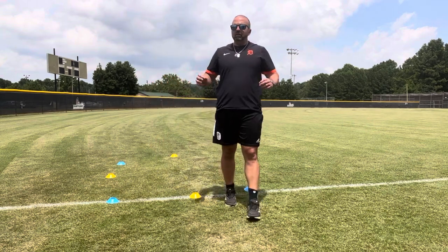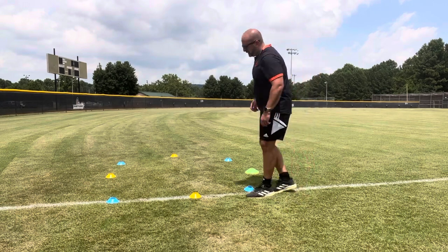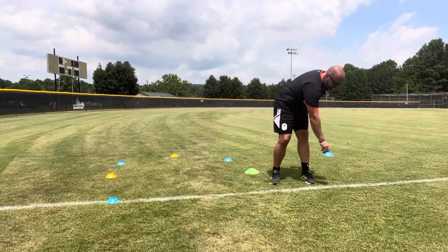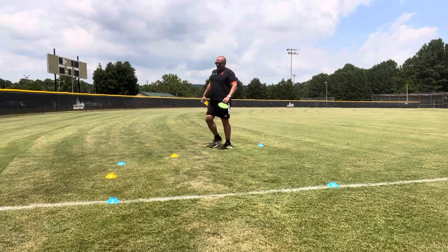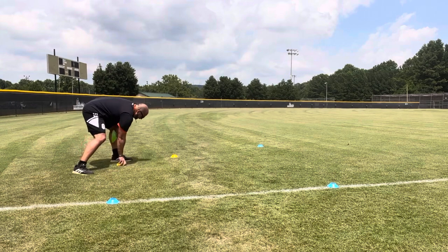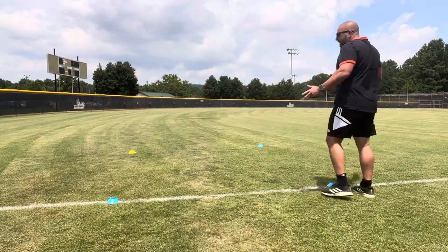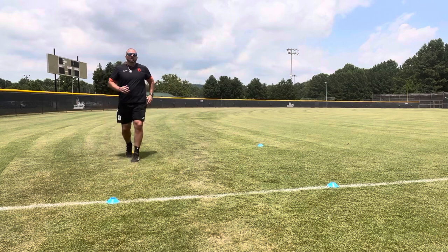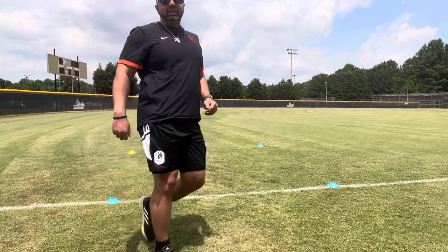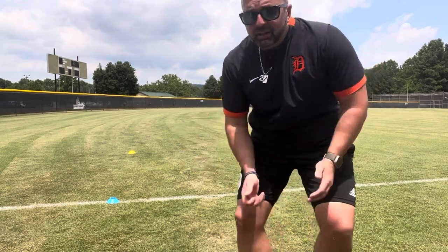We'll go four to five reps at a time, take a break, four to five more, maybe six rounds of that. Another way we do it is a box drill — just four cones, normally 10 yards apart. We give a pattern to run: starting here, sprint, cut diagonally to that cone, back-pedal, plant and sprint through. They do that as fast as they can, then I'll give them another pattern, another pattern — five or six rounds of that.